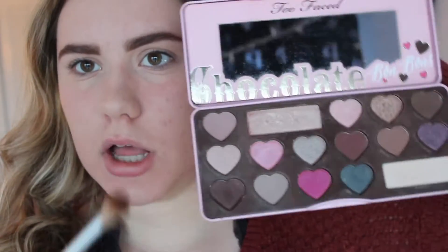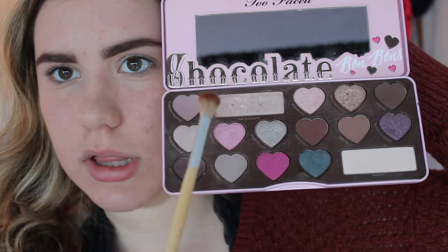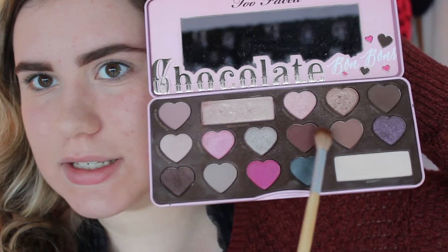Next I'm going to be using my Too Faced Bomb Bomb palette and just a big fluffy brush like this one. I'm going to mix a few colors — this one, this one, and a teeny bit of this one right here — and I'm just going to be blending that into my crease and kind of outer area, just going like this and blending that up in there.